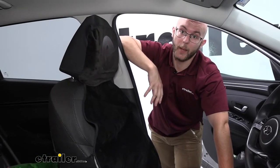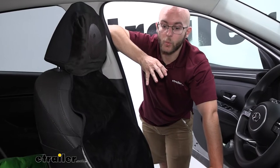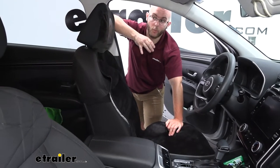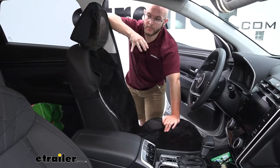Along with that, I think anybody who happens to be going out camping, going hiking, or any of those situations — the utility of having a cover for your seats is very important. Now let's take a closer look at why this is one of my favorite items in the bucket seat protector line.